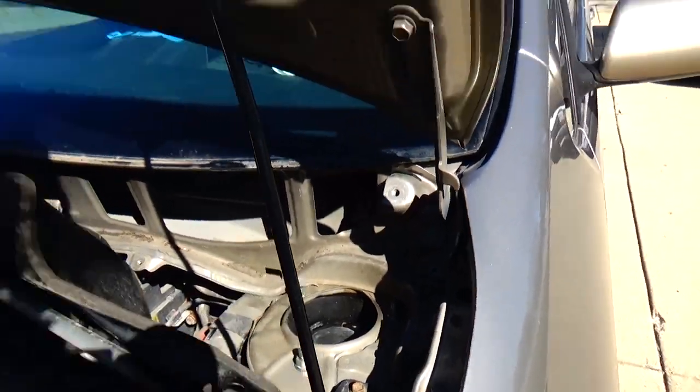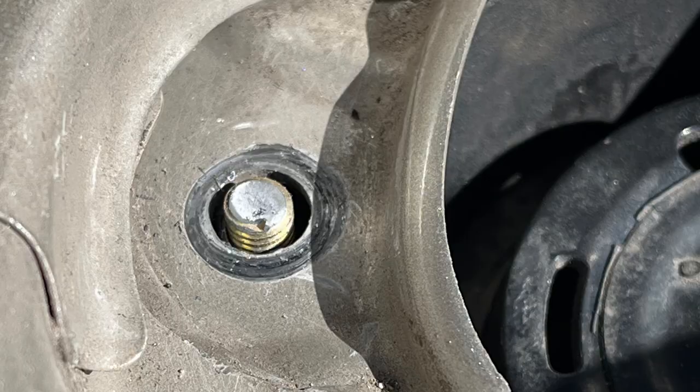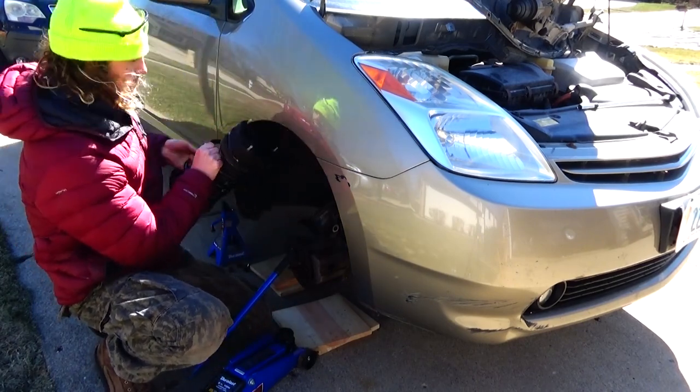Be careful tightening those nuts. I don't know if it's because of the spacers or what, but I broke one of those top bolts before it reached its torque spec and I had to take it all apart for the third time. You live and you learn.